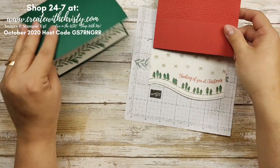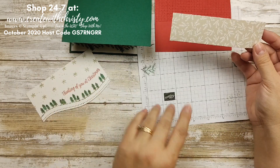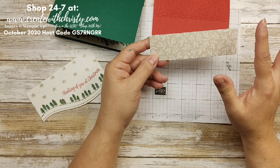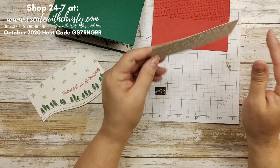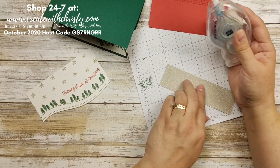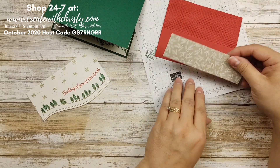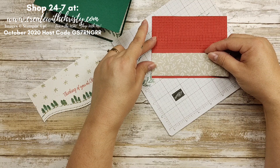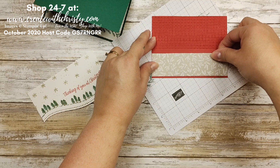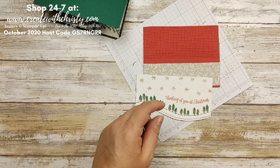Here is a piece of the Classic Christmas paper — this is a five and a quarter by one and a half and I'm using the Sahara Sand. You could use any of the designs in this color. Go ahead and get the seal on there and put it at the bottom of your Real Red piece, leaving a little border — not all the way to the bottom.